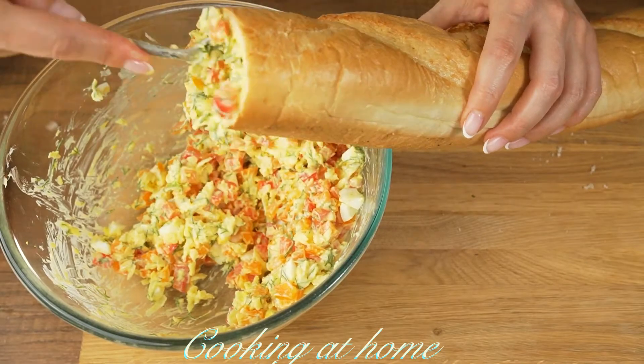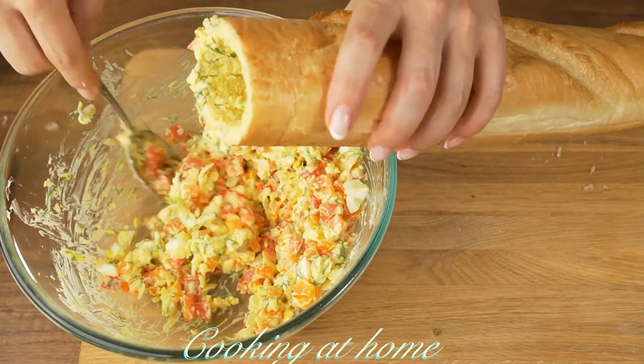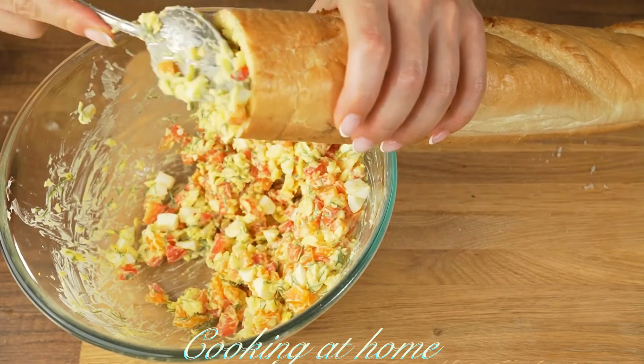Now let's add the ingredients. I'm using a spoon to fill all the baguette.